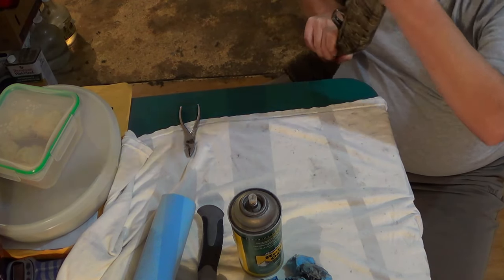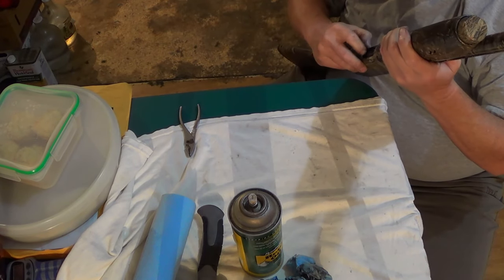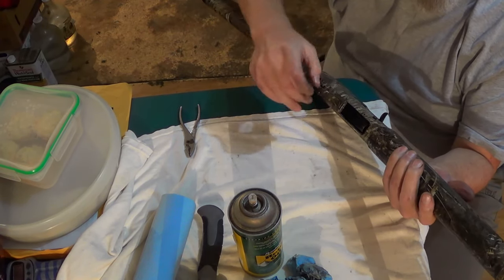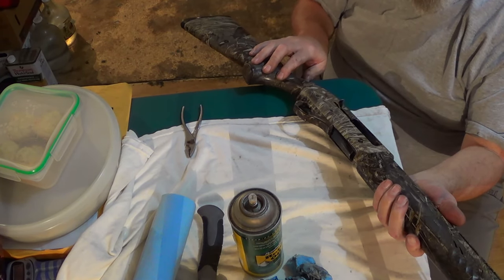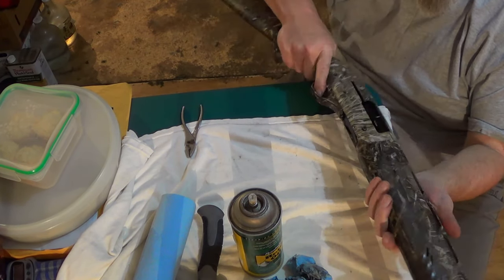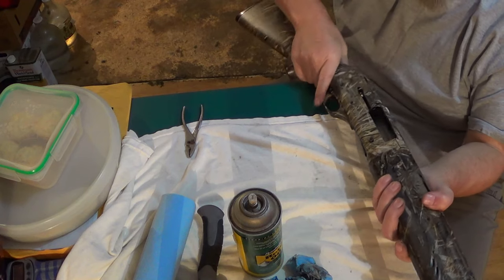There we go — yep. The release buddy is going in and it's locking back. There we go. That's what we couldn't get it to do. And also do a dry fire — make sure we hear it click. Just like that. It should lock back. Hammer is cocked.